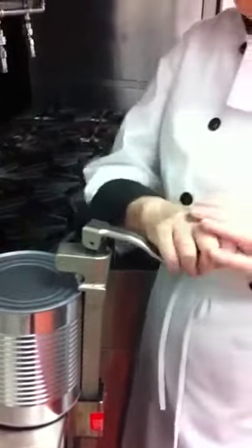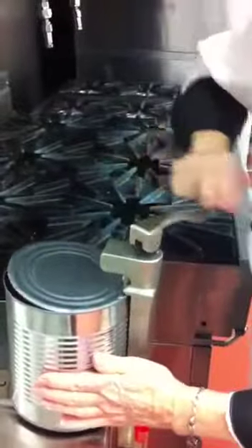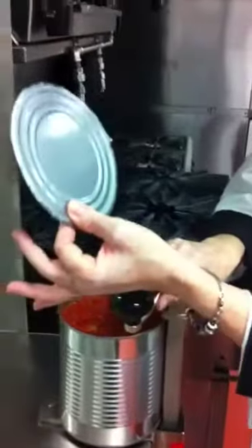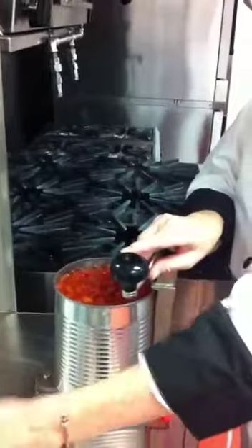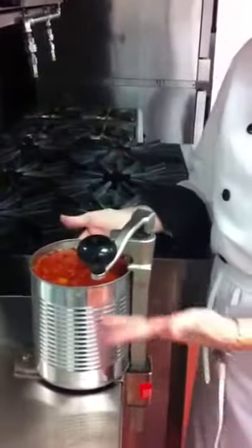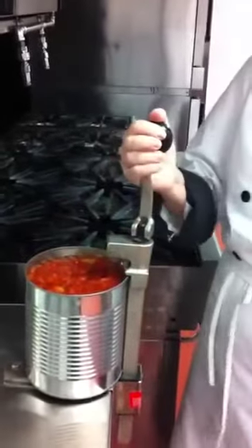Now I turn the can opener and I open the can. In a clockwise motion, I keep turning until the can lid is completely off. This is put on the counter and it is left for recycle. Now my product is exposed. I put the blade in the unlocked position.